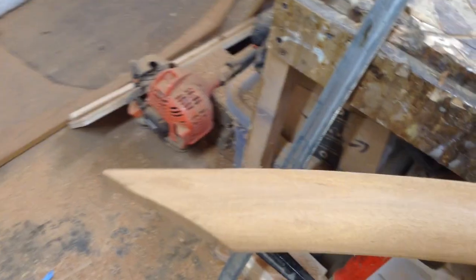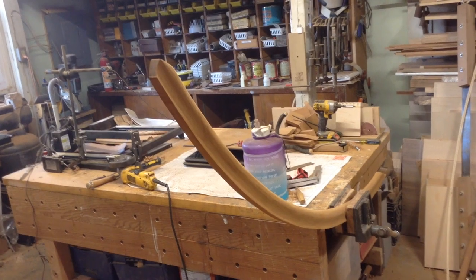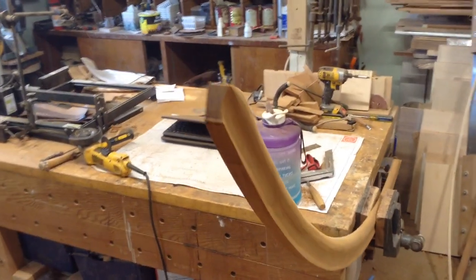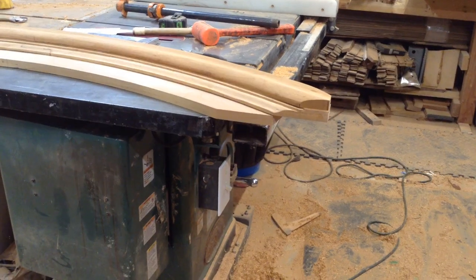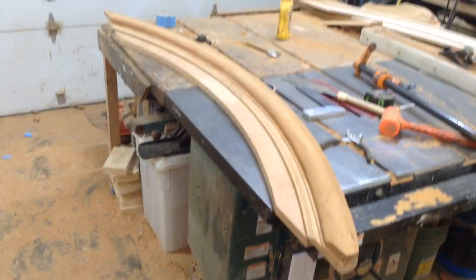This is done by hand so obviously it's not going to be perfect, but as long as it looked good enough to the eye it was good enough. That is that finished arch molding, and just to show you what this is going to be used for — you can see it layered — it was three layers in order to create this crown.